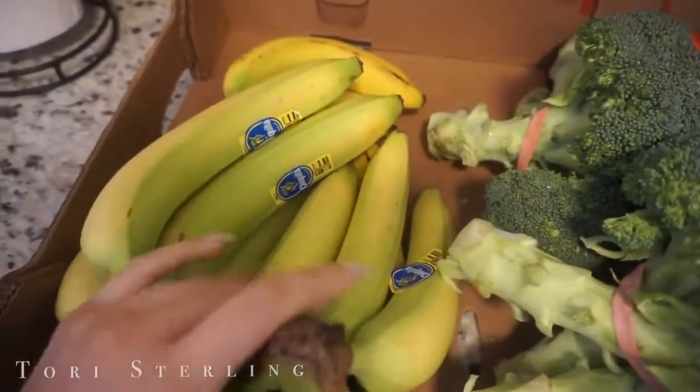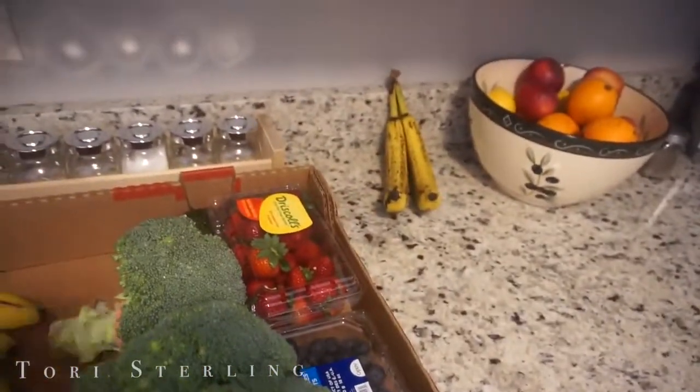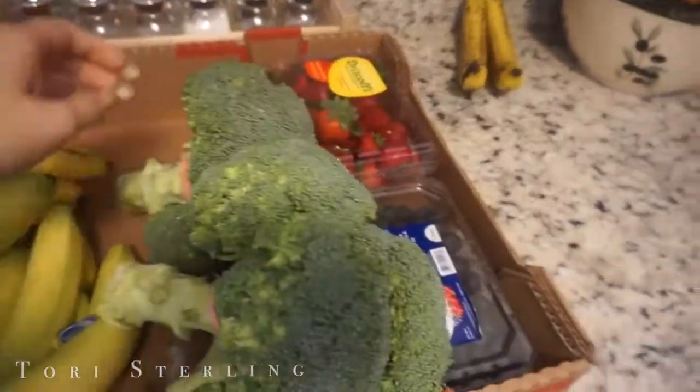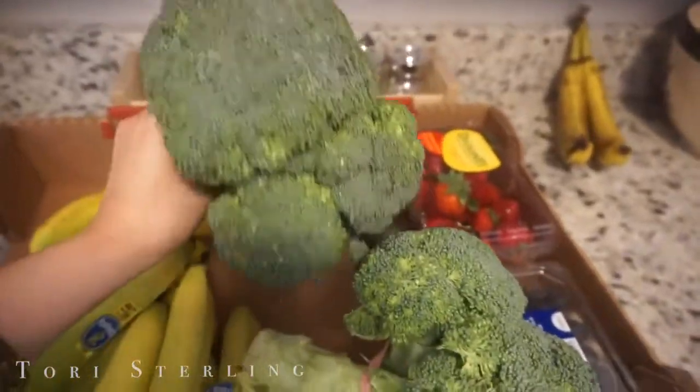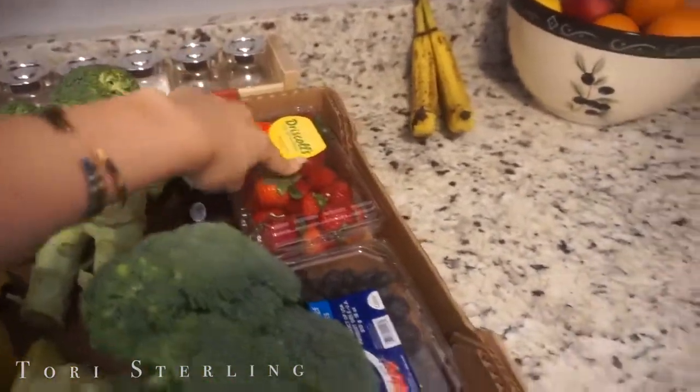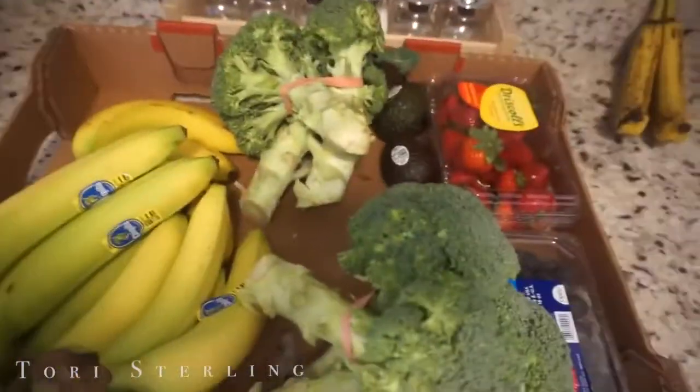I'm going to show you guys what I got at the farmer's market — just a couple of things. I got bananas — I have those two bananas and I'm going to freeze them for my smoothies. Heads of broccoli — I eat at least one head a day so I always get a lot of broccoli. Two avocados, strawberries, and blueberries. That's it. This was $10.